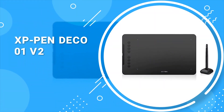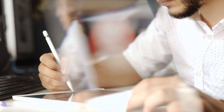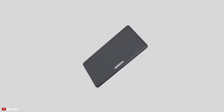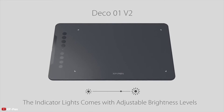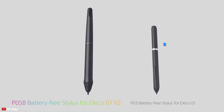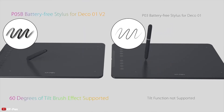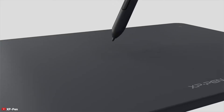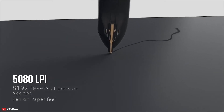Next up at number 4, we have the XP-Pen Deco 01 V2. If you're just starting with digital painting and looking for a drawing tablet to improve your skills, the XP-Pen Deco 01 is probably the best in its segment. In terms of pressure sensitivity, it can detect up to 8192 levels, which is a very good feature. The active area of 10 by 6.25 inches offers enough space to draw on and lights up at night so you can draw conveniently even in dark conditions. It has a resolution of 5080 LPI with a response rate of 266 RPS.